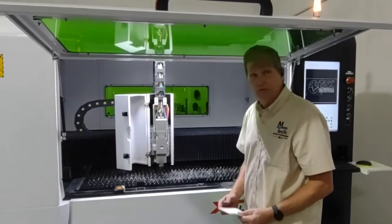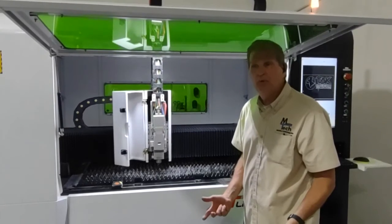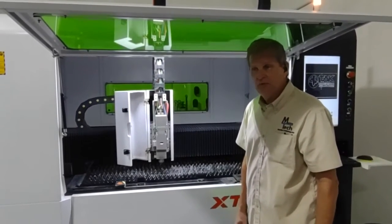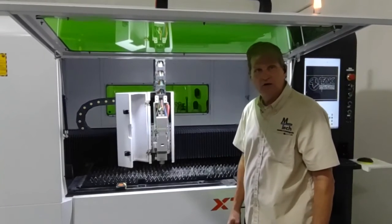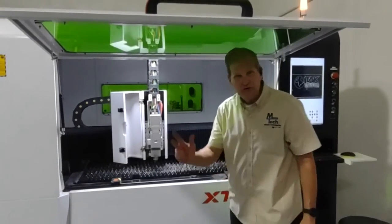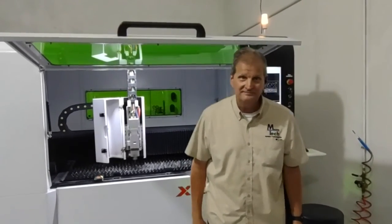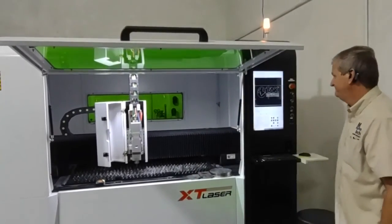One of the other things that we cut was spring steel — we didn't have any problem with that. Galvanized material, some of the oddball stuff. But most of the things that we cut are stainless steel and aluminum. Thank you for your time, and I hope you look into XT Laser.